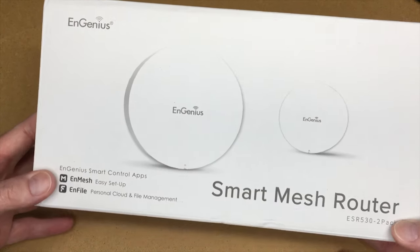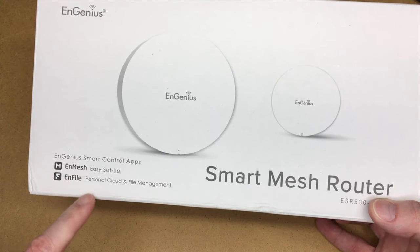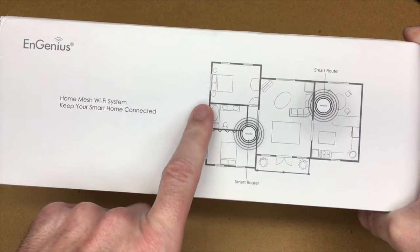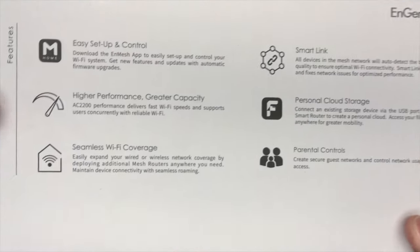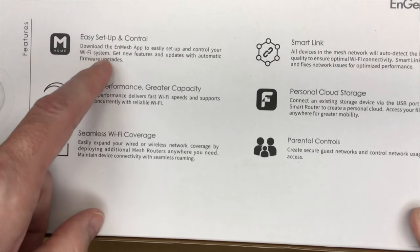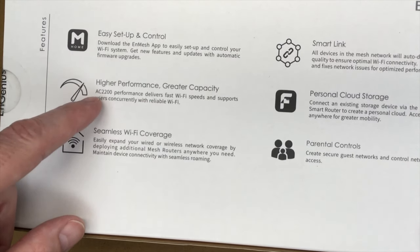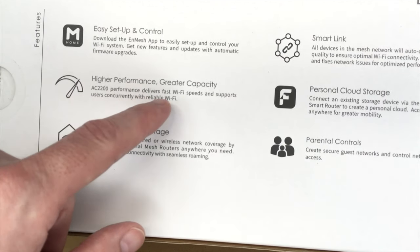Taking a look at the box here, it says Ingenius Smart Control Apps. It has NMesh Easy Setup, N-File Personal Cloud and File Management. It says Home Mesh Wi-Fi System — keep your smart home connected. They show a diagram of a home with one router here and one there. On the bottom it says Easy Setup and Control: download the NMesh app to easily set up and control your Wi-Fi system. Get new features and updates with automatic firmware upgrades. Higher performance, greater capacity. AC2200 performance delivers fast Wi-Fi speeds and supports users concurrently with reliable Wi-Fi.